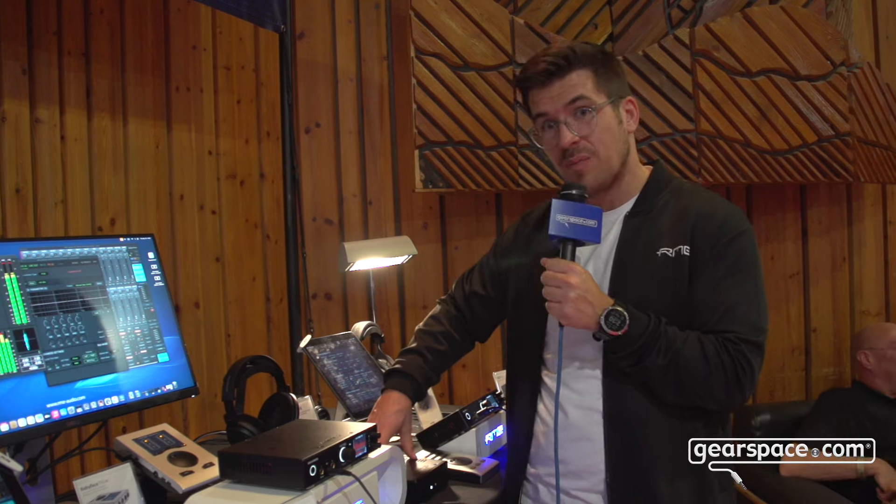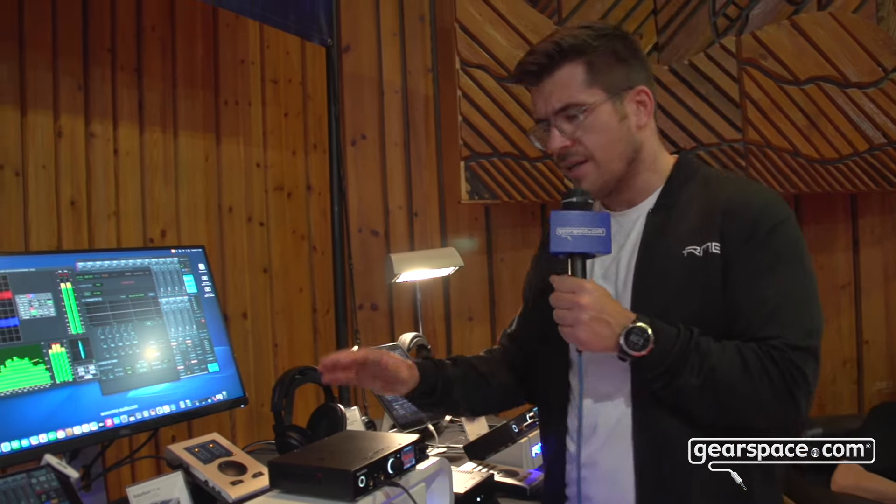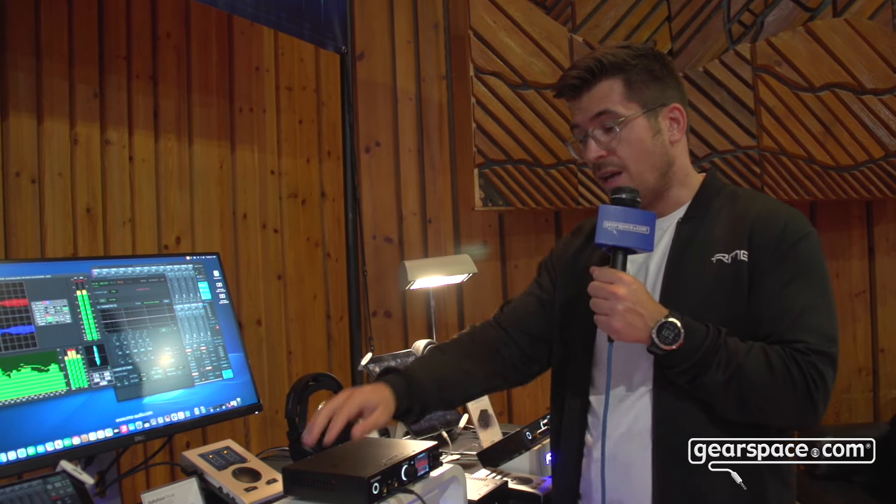Great power supply. You can think of it as its own product, because many people were confused — normally you'd say the power supply is not critical because of the ADI-2 and SteadyClock FS, and that is still true. But if you have a product that needs a linear 12-volt power supply, we've got you covered with the DPS2. Of course this works with your ADI-2, ADI-2/4, and ADI DAC.